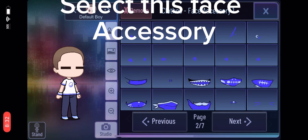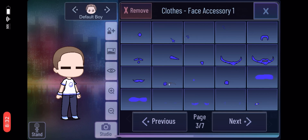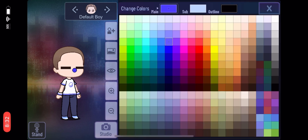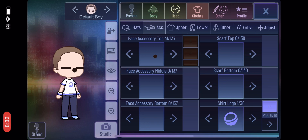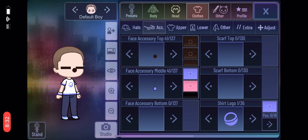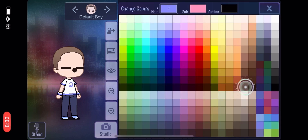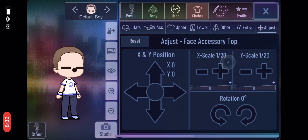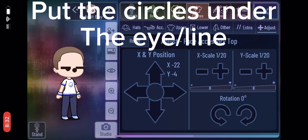Select this face accessory. Put the circles under the eye or line.